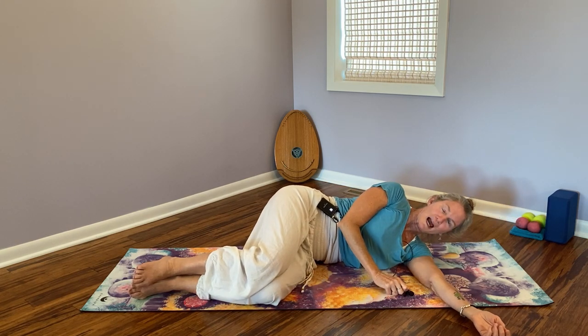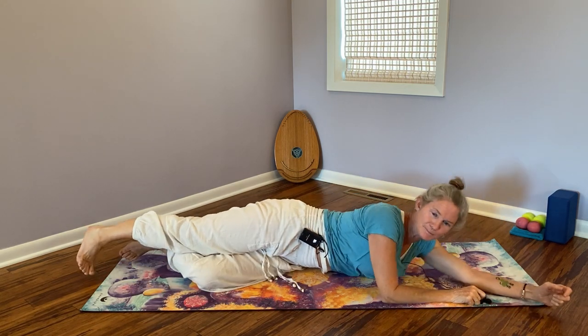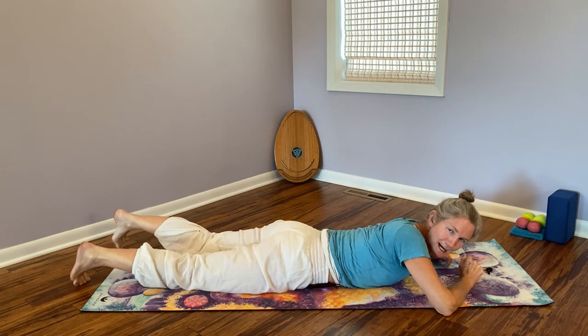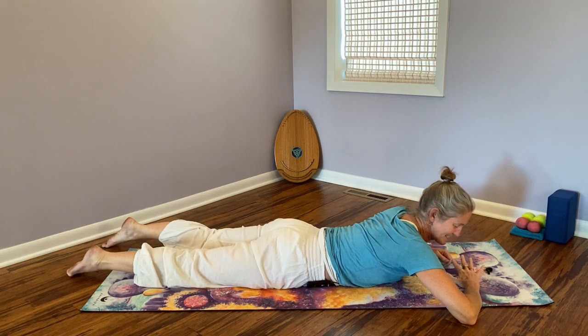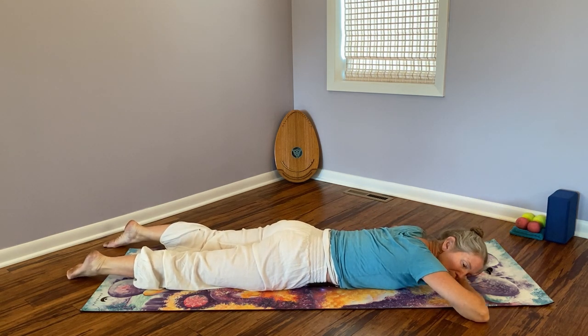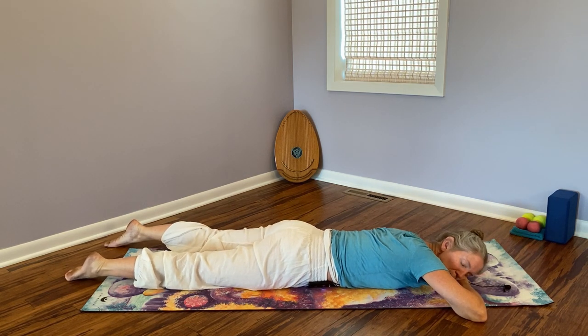We're going to roll back onto our abdomen to do that cross-body movement through the right shoulder and the left hip. Take your time. Now take the right palm down, place your left cheek on the back of the right palm with the elbow bent, take your left arm to your side — most comfortable with the palm facing up. Let the left shoulder relax and sense the space from the right shoulder blade to the left hip. Think of this cross-body patterning.